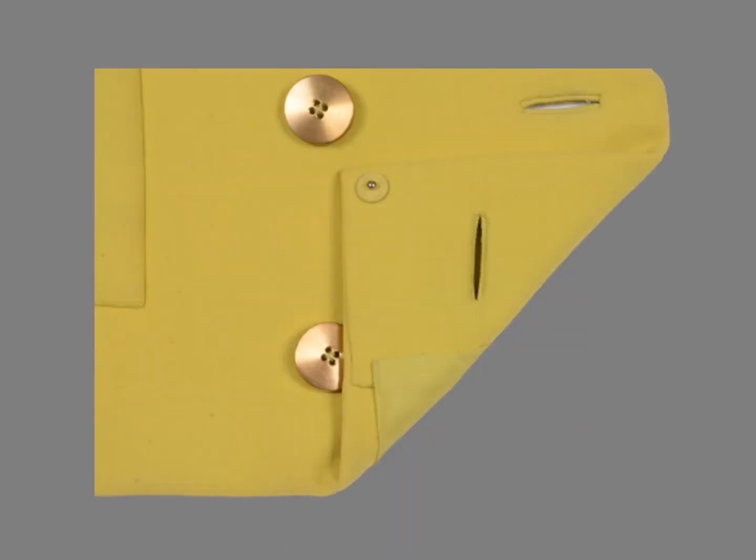One was lost, so I replaced the buttons with gold-colored buttons. There's nothing unusual about these bound or fabric buttonholes — there are several different methods for making bound buttonholes depending on the fabric. The silk-covered snaps are pretty straightforward too.